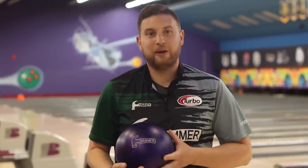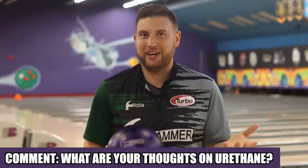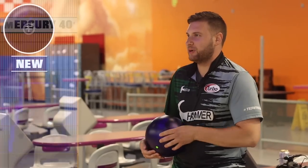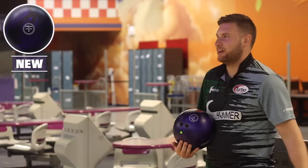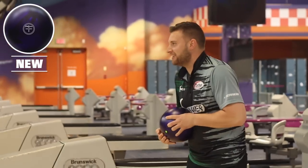Question time with Barks. When it comes to urethane, it's been really polarizing lately — some people love it, some people hate it. Personally, I really like it. Let me know what you think in the comments. Alright, we're back on around 40 feet here on Mercury. We're going to start with the new Purple Hammer, right up five — Barker style. For all you lefties out there.